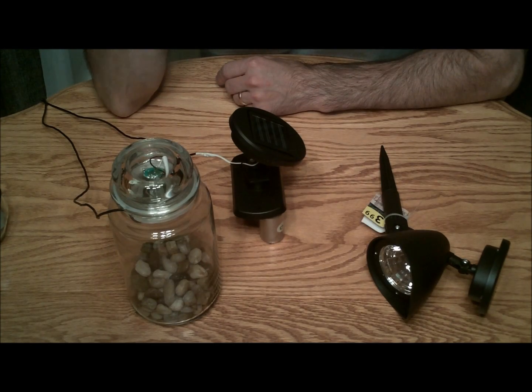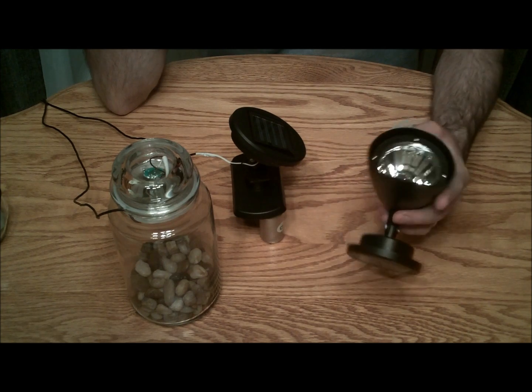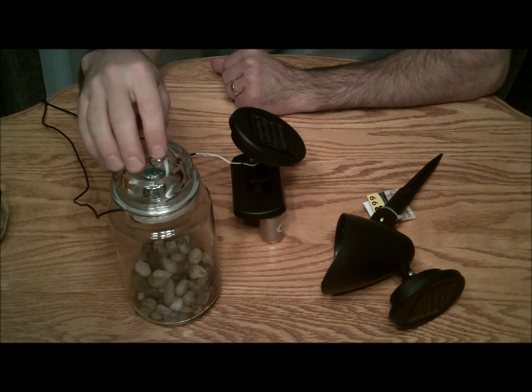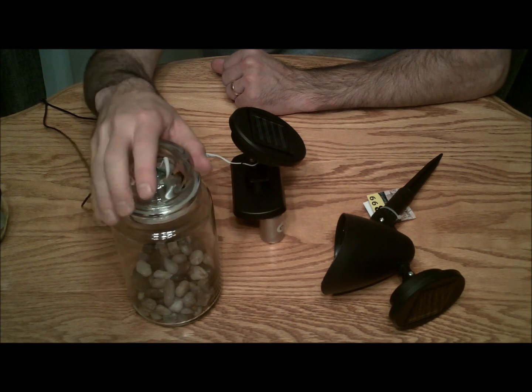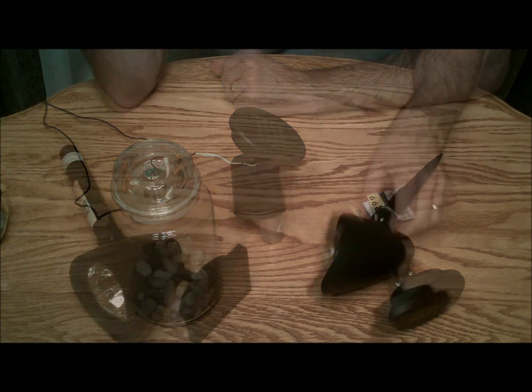Hello everybody. Today I'm making this video to show you guys a little project that I've been working on. I've been turning these solar spotlights into little solar lamps that you can put in a lot of your rooms. They're kind of decorative, and it's pretty simple, so let's go ahead and get started.